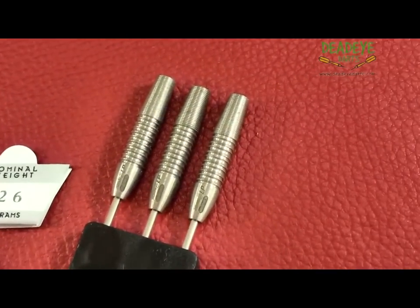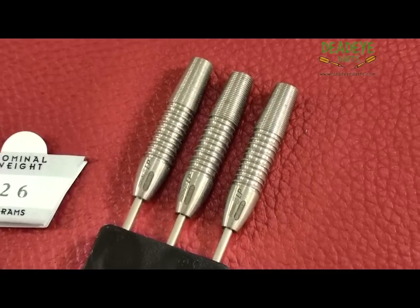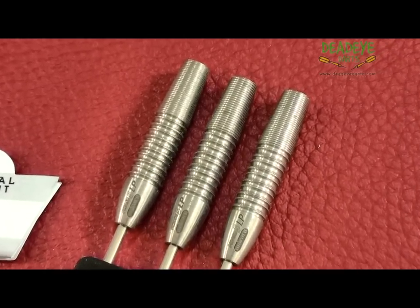This is the current Unicorn packaging. As you can see, this set only comes with the barrels and the Unicorn embossed dart wallet.